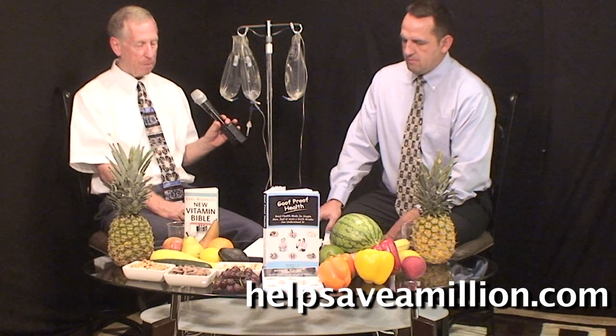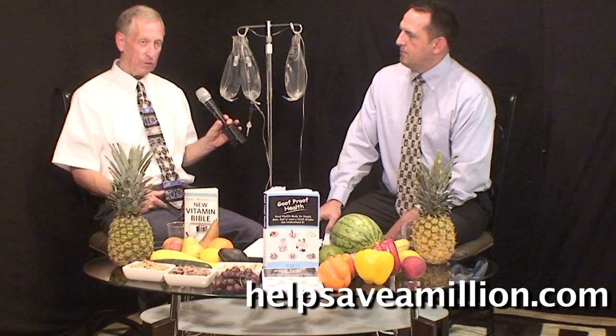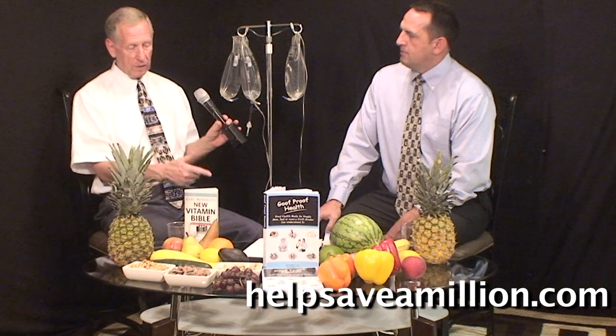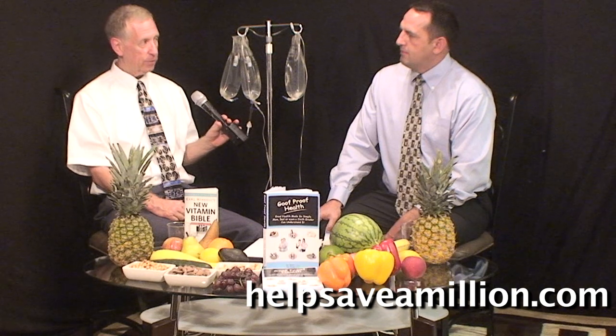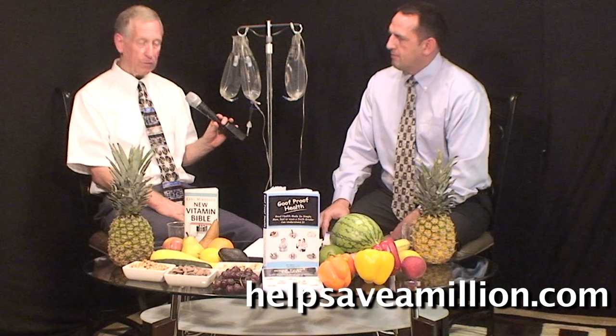It's in one of Dr. B's books — there's a testimonial of a lady whose kidney shut down, had a transplant, and was losing it, but when she started doing the water and salt protocol and stopped soda and chocolate, her kidney came back online.